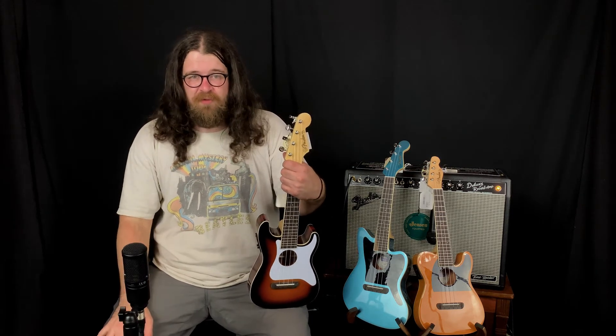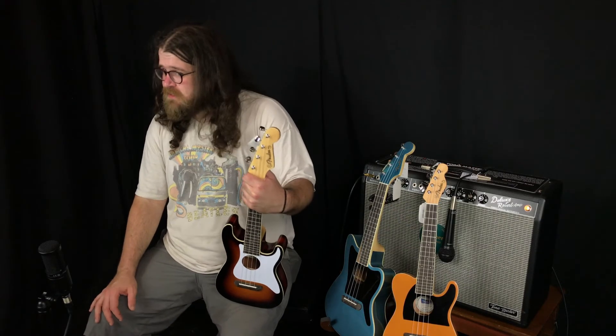These all come in at $199, and today we've been playing them through a Fender Deluxe Tone Master. Convention says that these are instruments made to plug into something clean, but since acoustic electric ukulele is kind of an unconventional instrument, we decided to fatten it up with a little bit of overdrive.